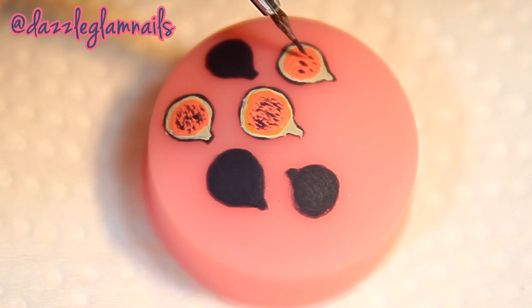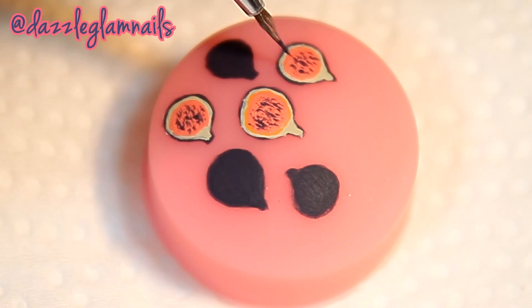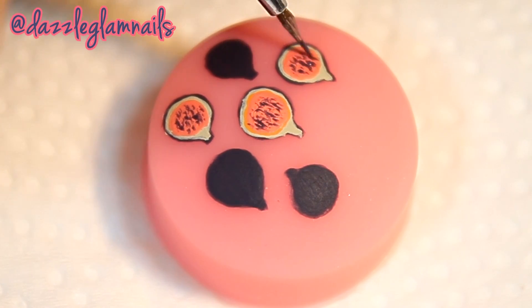I add some texture to the center of the fruit. I apply a layer of top coat over the images so that I can transfer them to my nails.